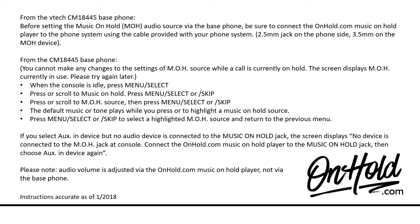If you select Aux In Device but no audio device is connected to the music on hold jack, the screen displays 'No device is connected to the MOH jack at console.' Connect the onhold.com music on hold player to the music on hold jack, then choose Aux In Device again. Please note, audio volume is adjusted via the onhold.com music on hold player, not via the base phone.